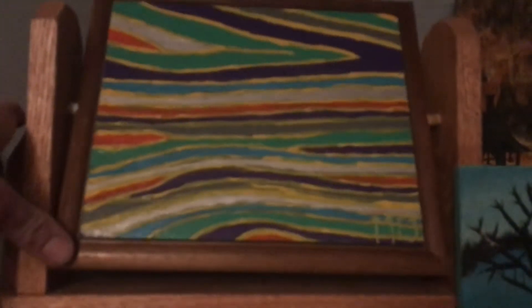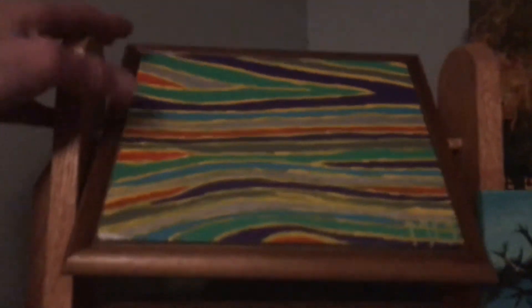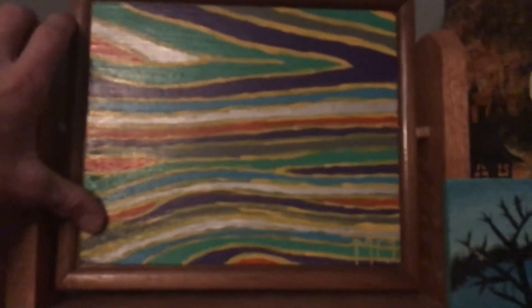Well hey guys, look at this thing — this is from right when I first started. That was my first stained glass attempt and this was my first wood grain augmentation.